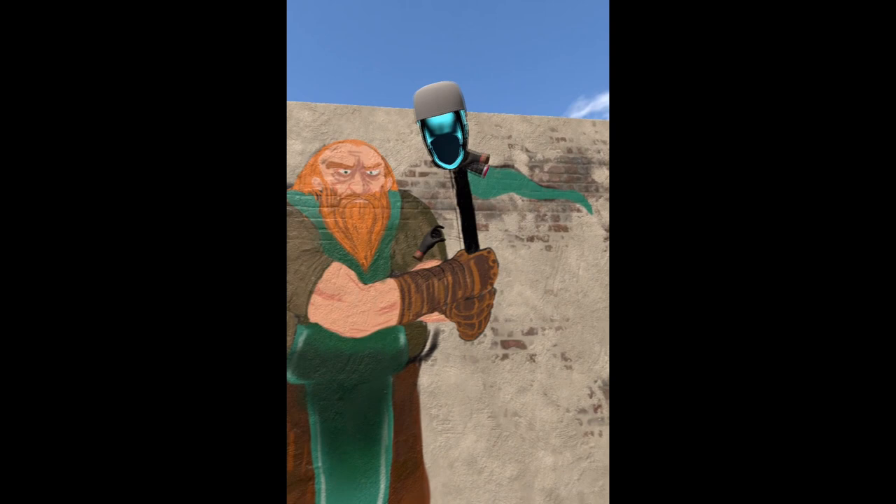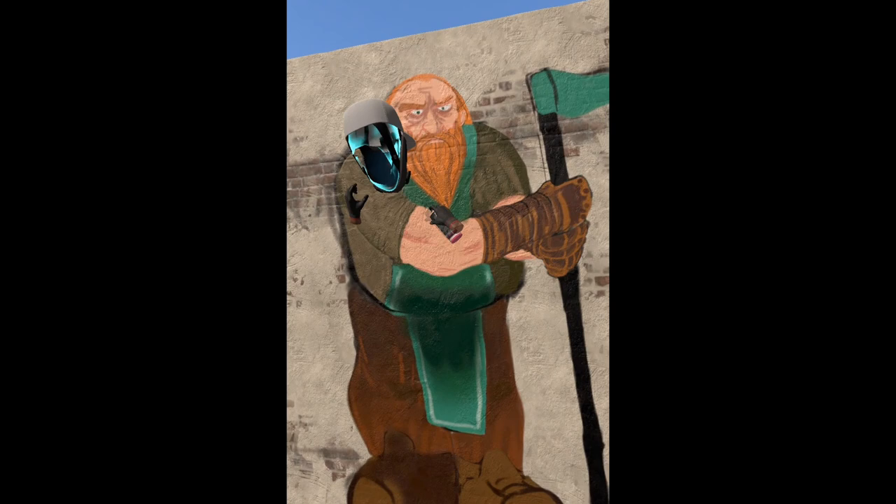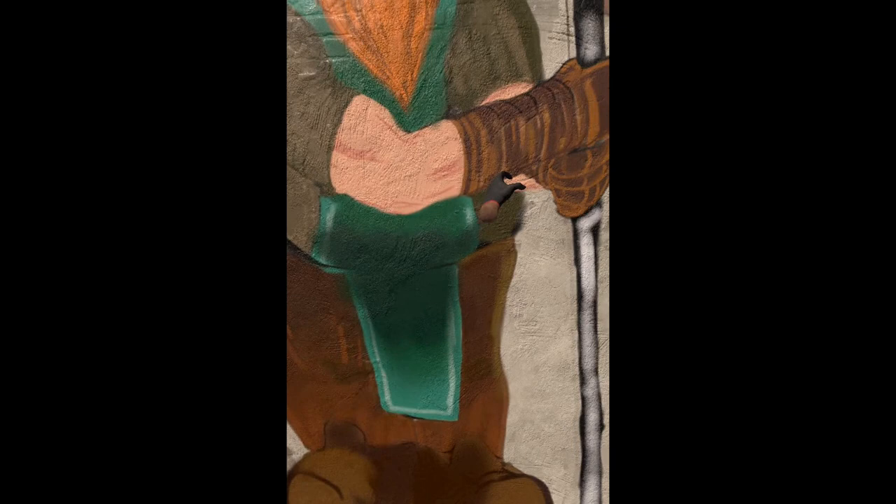Here I start to color in the flagpole. I wasn't necessarily sure what I was doing with this drawing — or painting, I'm gonna be honest. I was just like, let's have fun. Actually, one of my buddies at work told me to draw a traveling dwarf, so I was like, okay, I'll give it a shot.